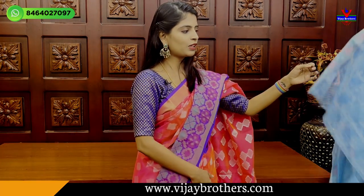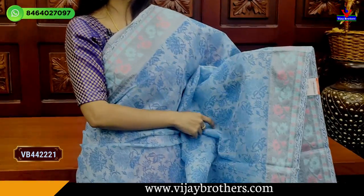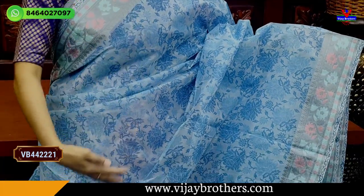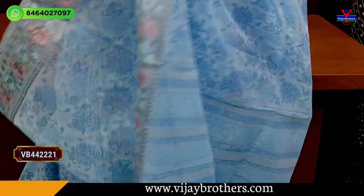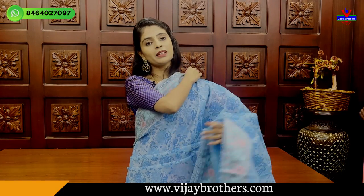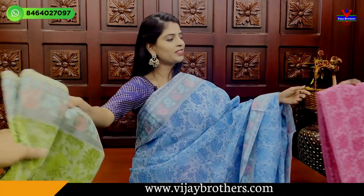Next cotton coat print available. Single color blue, both sides with colorful floral and creeper colorful pattern. Colors available: grey, sea green, orange, green, and pink. Price is ₹1470.